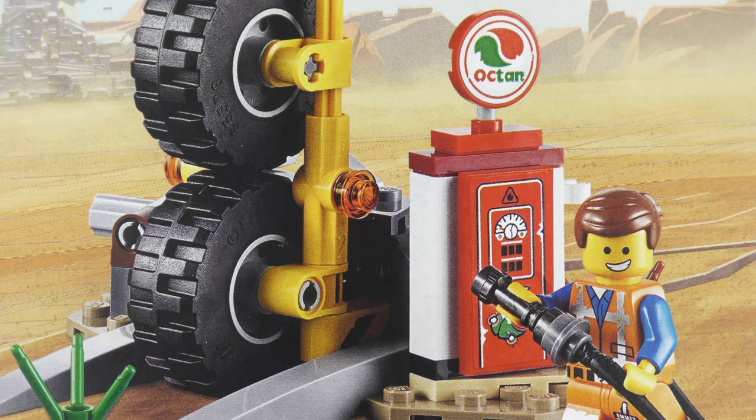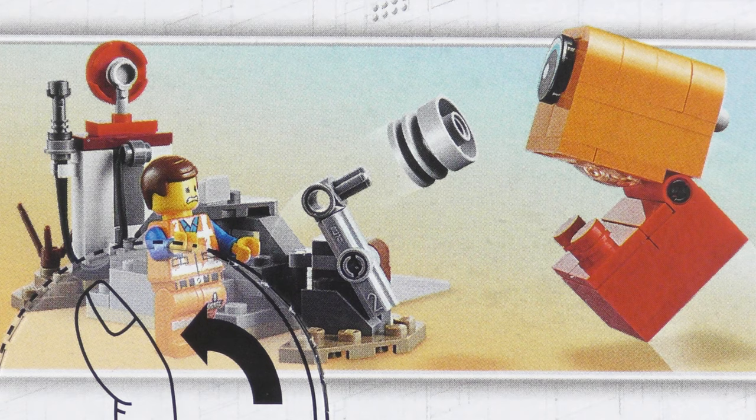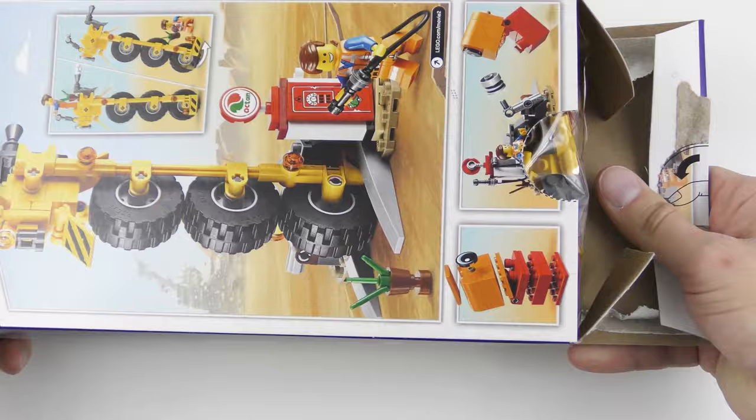Over here we get a much more complete overview of what's inside the box. We have somewhere to park the Thricycle for refuelling, and it's great to see the old school Octan logo. Thankfully the Thricycle has built-in stabilisers so that we can display the build. I guess this just confirms that the alien invader is made out of LEGO bricks, and it looks like we have a fun interactive feature which I'll be demonstrating later in the video. One of the unusual things about this set is the shape of the box, but as we're going to tear this open, it doesn't really matter anymore.